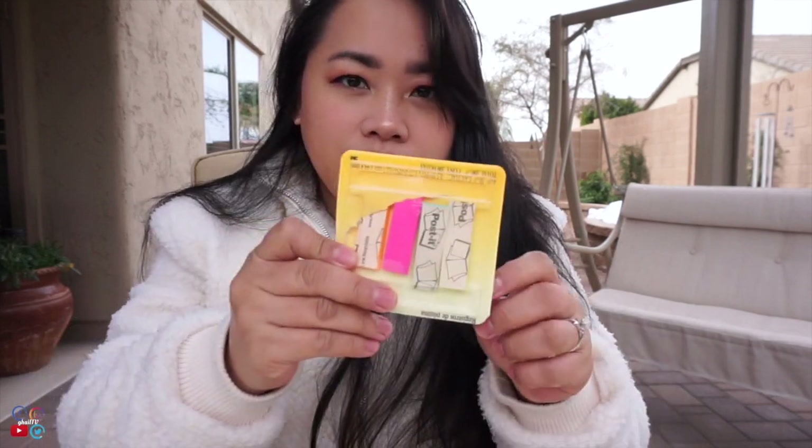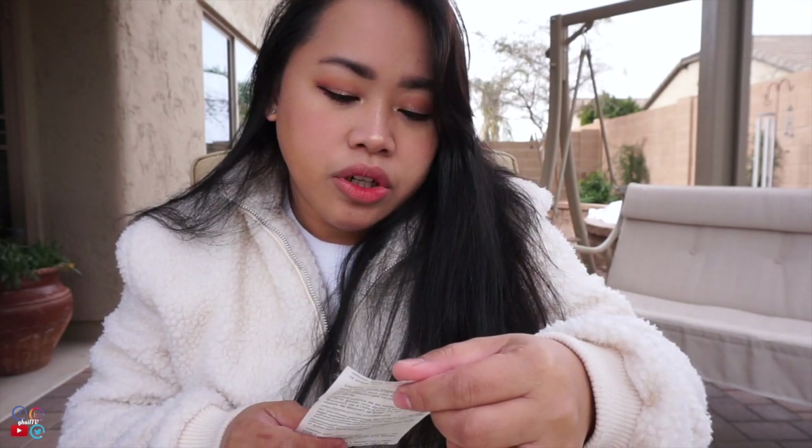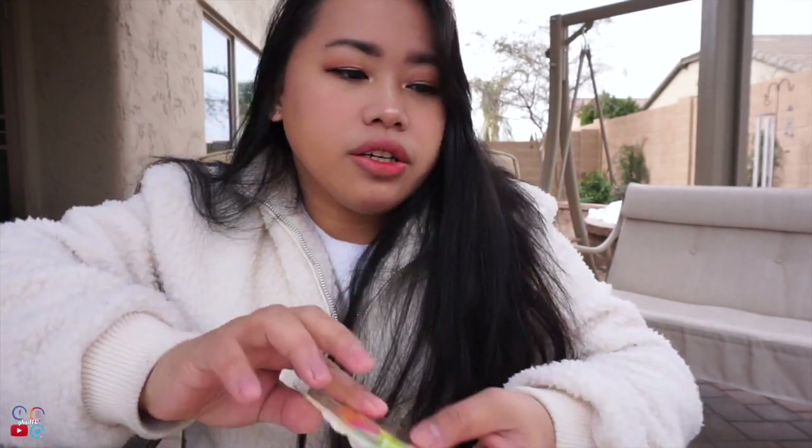I didn't want to tab everything at the last minute because that's difficult. I bought these at Walmart and they're only one dollar and twelve cents plus tax, so they're very affordable. There are four colors to choose from: yellow, green, turquoise, bright pink, and orange.